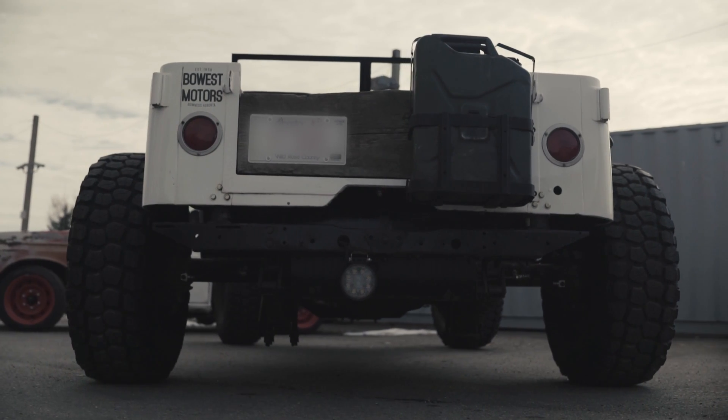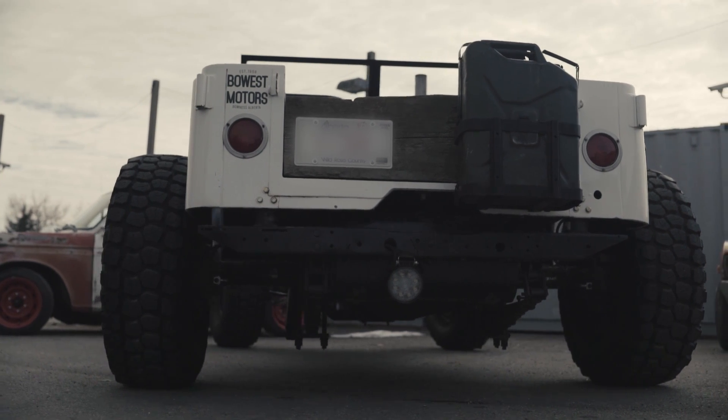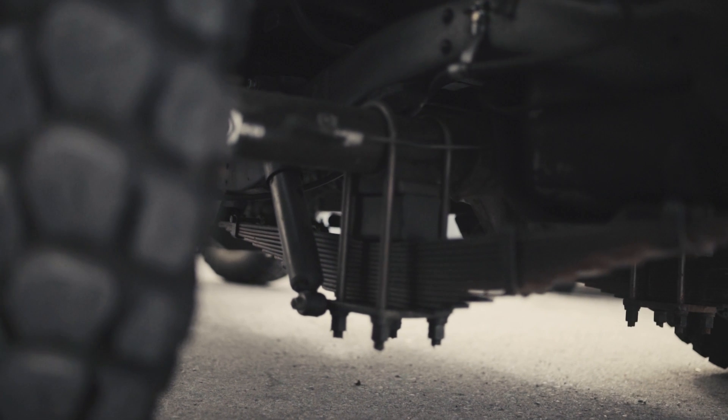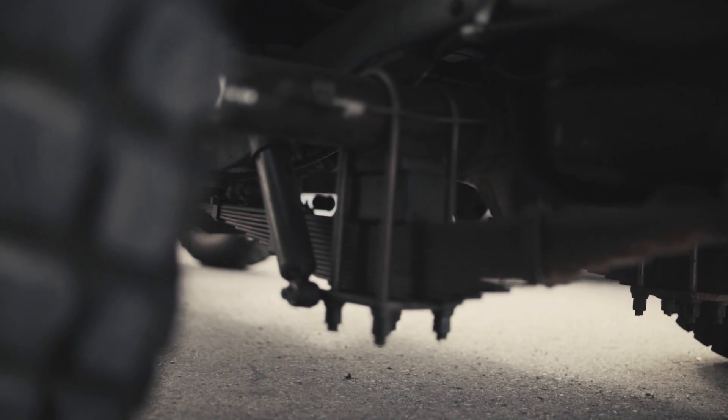The rear suspension is stock CJ or Willys Jeep — there's a leaf spring, it's still the original pack. As far as we know, it was on the truck when we first got it.